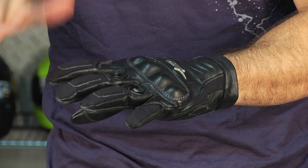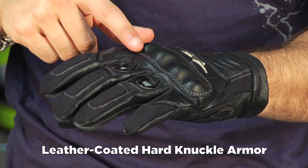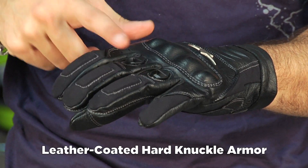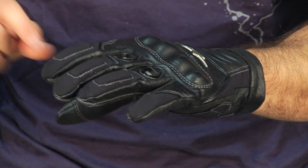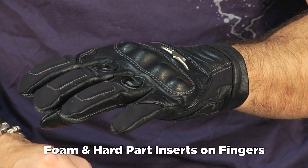If we start at the back of the cuff and work our way up, you're going to notice that you have cowhide, moving up to a leather-coated hard knuckle, vented on the middle and ring finger to flow some air, and then perforation on the pinky and index. You also have some soft inserts across the finger that are going to give you some added protection.